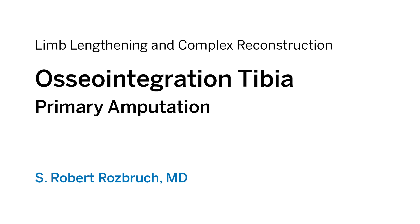Hi, this is Dr. Rob Rosberg from Hospital for Special Surgery, and we're going to talk about osseointegration of the tibia after a primary amputation.